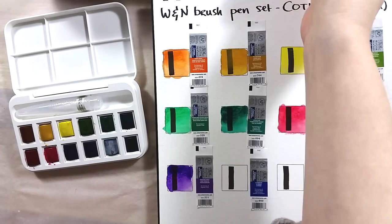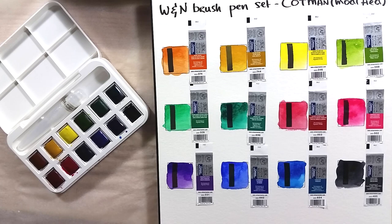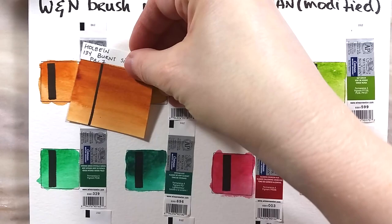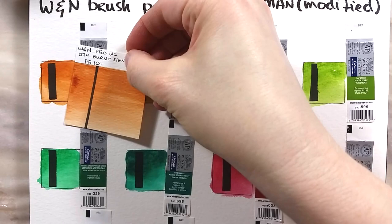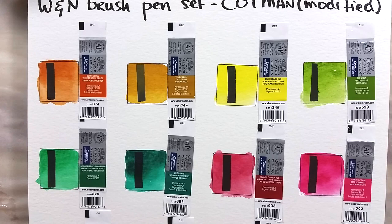Nine of them are single pigment paints, one is made from two pigments, and two are made from three pigments. The only color that doesn't seem to be transparent is the Yellow Ochre, as is often the case. I went through my swatches to compare these paints to other paints that I have that are either similar in name, color, or pigment. Most of my swatches are professional paints, so it's a bit unfair on the Cotman colors, but it still gives a good idea of where they range compared to the rest.